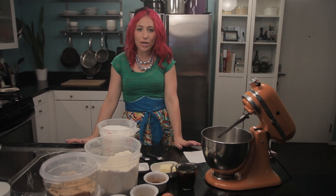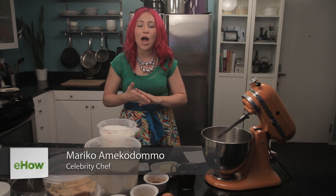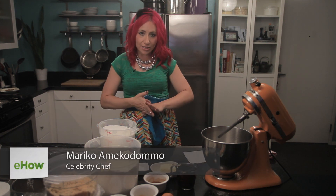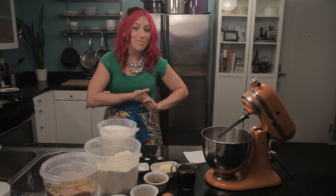Hi, everyone. I am Mariko, your eHow food expert. Today, I'm going to share a great recipe for easy gingerbread. I have been making gingerbread ever since I was a little girl, so if I can make it, you can definitely make it at home yourselves.